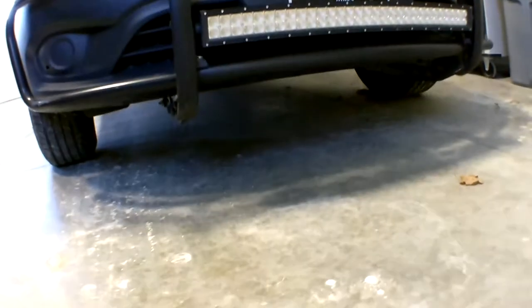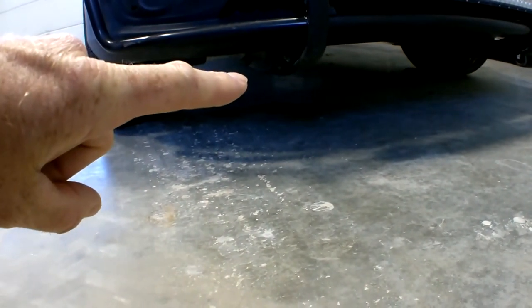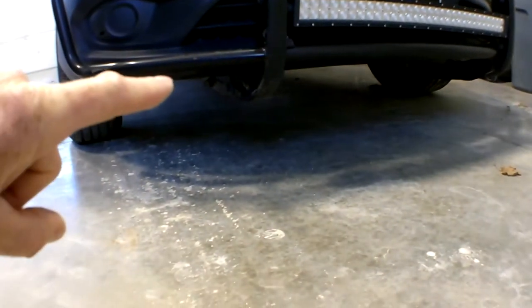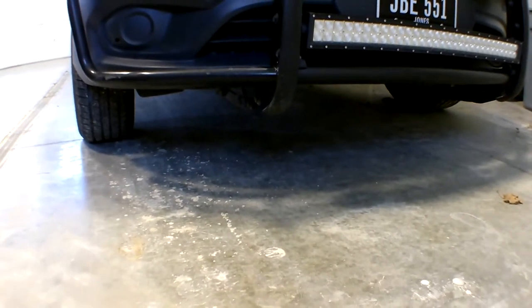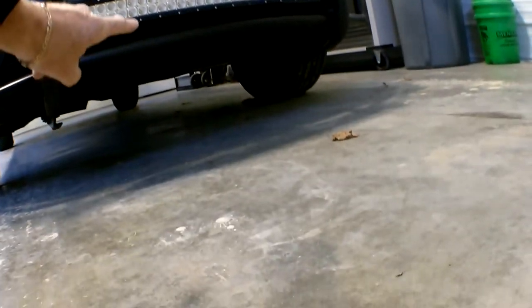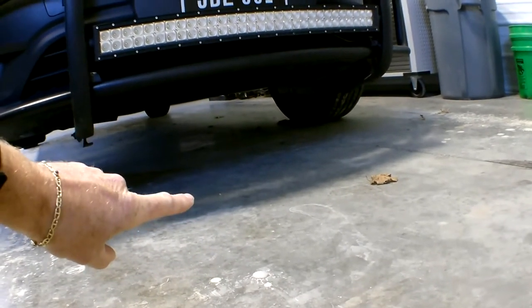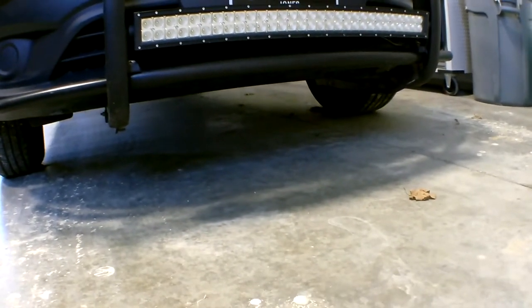Up here I took a measurement from the lowest point of the brush guard — you can see that bracket right there that ties it back to the frame — down to the ground. That was 5 inches and now it's 7 inches. And if you don't have a brush guard, from the bumper down to the ground was 10 inches and now it's 12 inches, so a pretty big improvement.